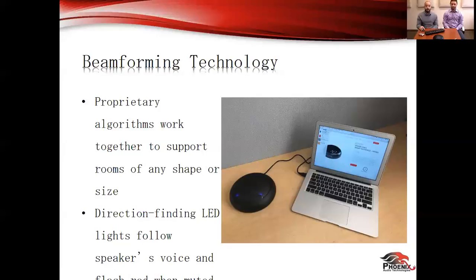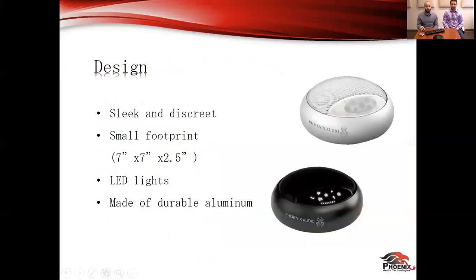When is the smart spider available? The smart spider is already available — the black version has been available for about a year or so, and the white one is already being sold through our direct partners. We're going to make an official announcement in the coming weeks to make it available worldwide and through different channels as well. They each have black or white ceiling mounts, so when you're ceiling mounting you'll be able to color coordinate it perfectly.